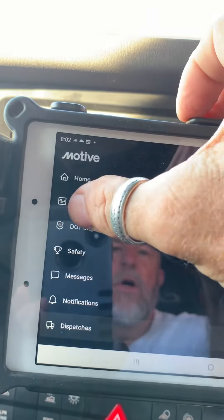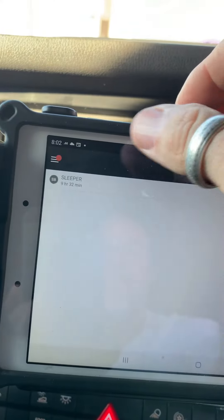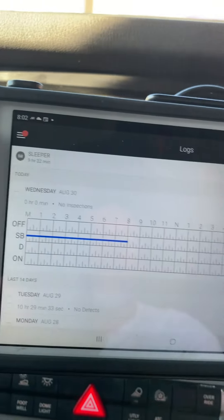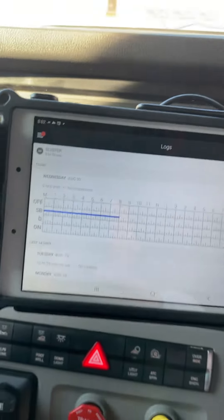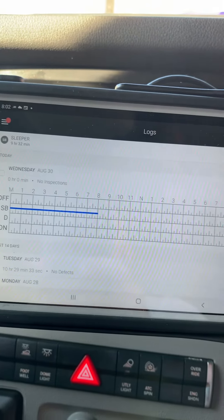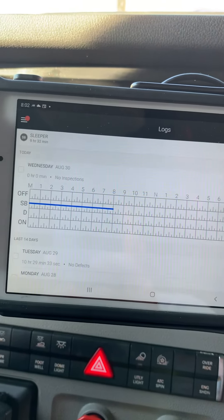Touch it, go to your logs, and you're set. That'll eventually come off there later on. Any more questions? Call your dispatch, ask them — they can help you out. Hope this helps.